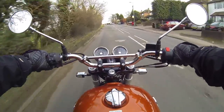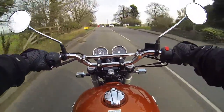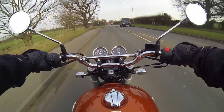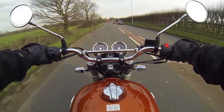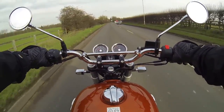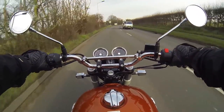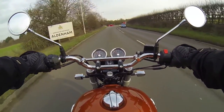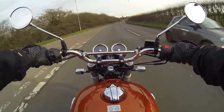Today I'm on the Royal Enfield Interceptor at long, long last. This is a UK production bike — the first day it's available for demoing. There are a couple of differences between this bike and the one that was making the tour of Britain in the past couple of years. I have to compare pictures between this production one and the pre-production demo, but I have to say the power — it's smooth. It's a very smooth bike.